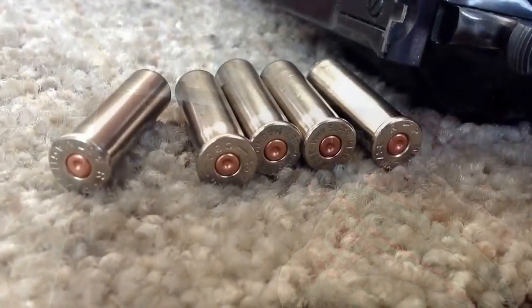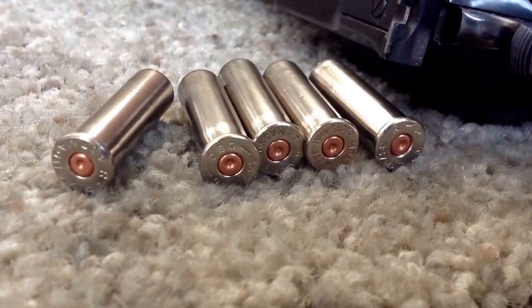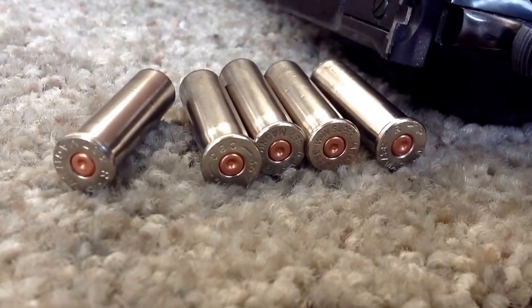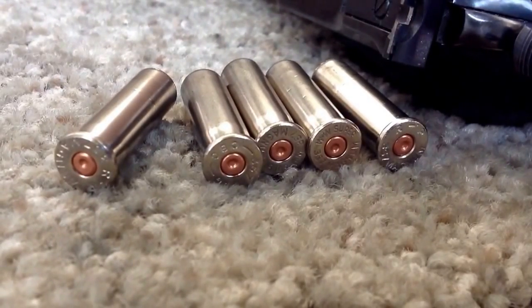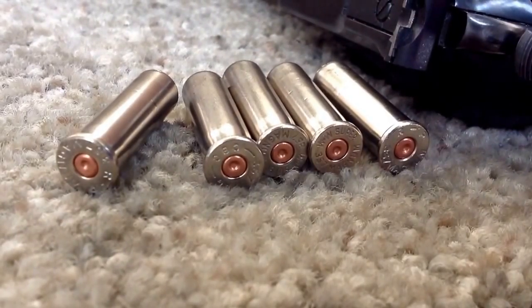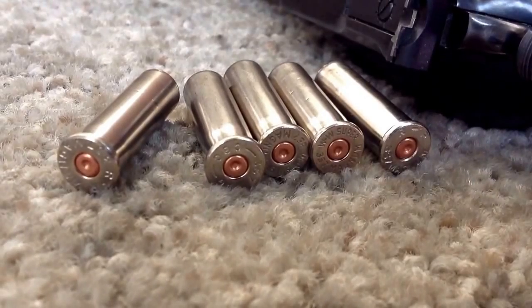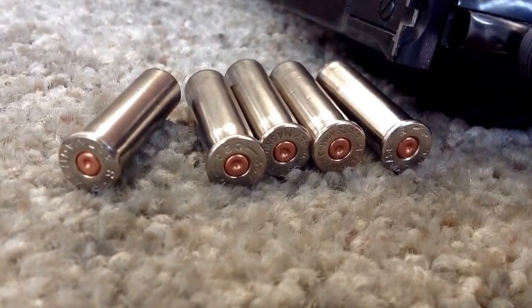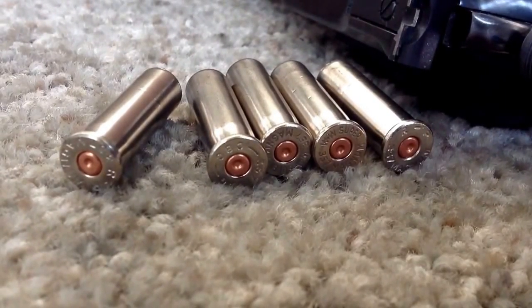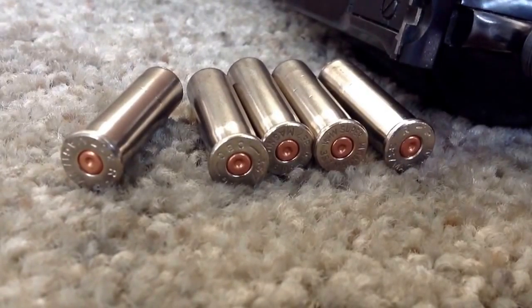Once again, those rounds ejected easily. Good primer signs. We don't see the detail of the breech face in those primers, so the pressure is not on the high side. It's a good maximum load of Longshot powder at 9.7 grains. And good obturation — those cases are pretty clean.